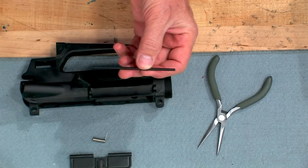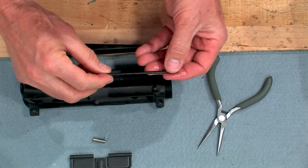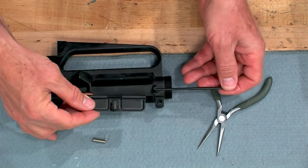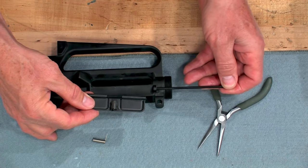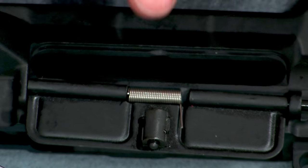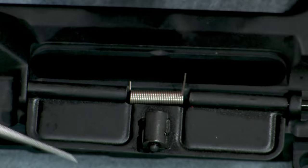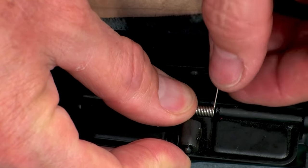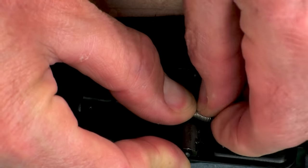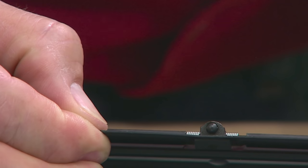Start by oiling the ejection port cover pin. Now with the upper on its side, start the smooth end of the pin through the right receiver boss and into the right side of the cover. Now lay the spring into position with the long end on the right side pointed up. Holding the left side of the spring, rotate the right side of the spring down and insert the pin all the way through the spring. Now test the cover for proper function.